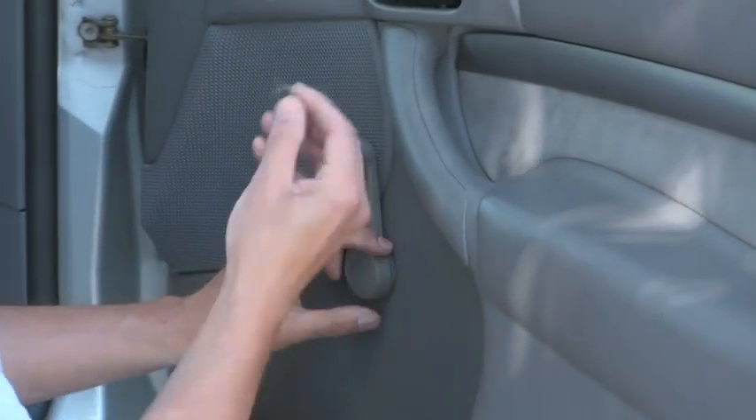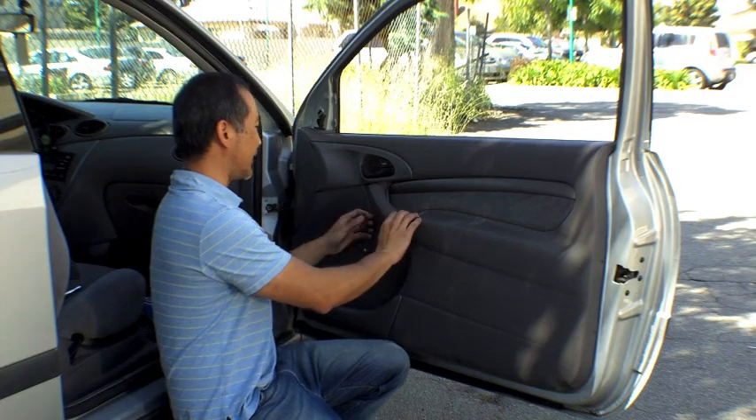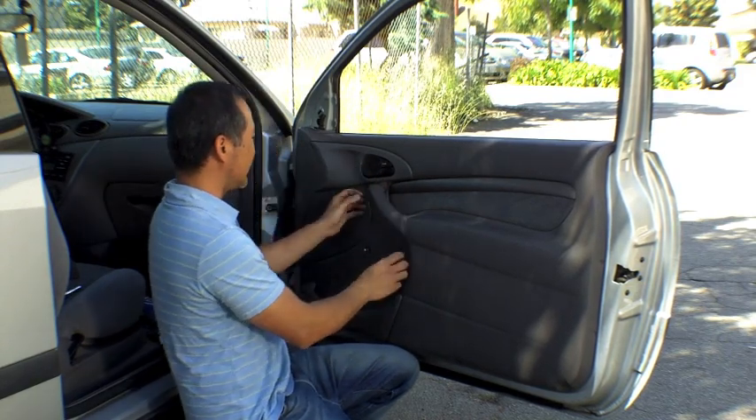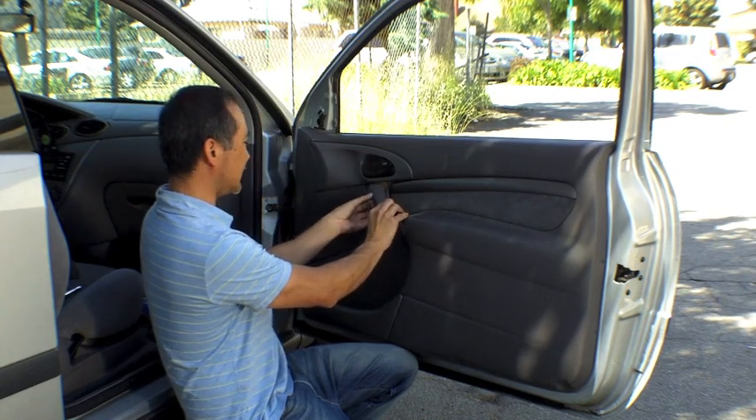I've already pried out the little clips that hold down the window pan. The next thing you need to do is take out two more screws that hold down the handle. This is a piece of plastic that just covers the screws, so I just need to pry it out.